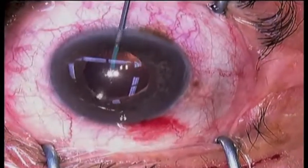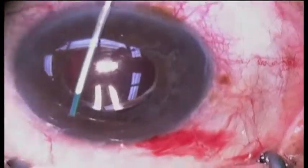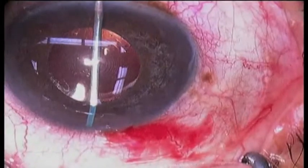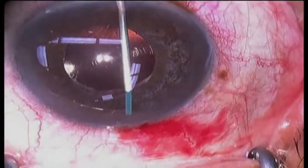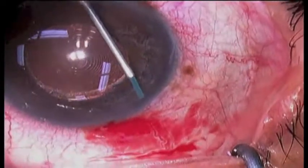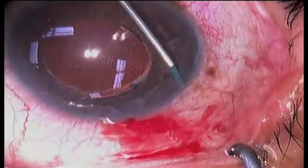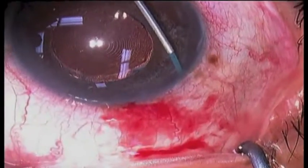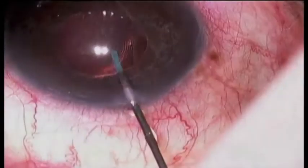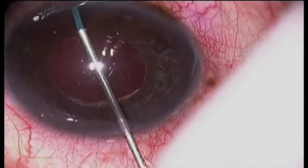Here we're making some paracentesis. This is a 23-gauge retina extrusion cannula that's being used to lavage and vacuum the angle. It is connected to a syringe, and a combination of pumping out and vacuuming in blows away the pigment along the angle. This is done multiple times, brushing along the inferior angle.